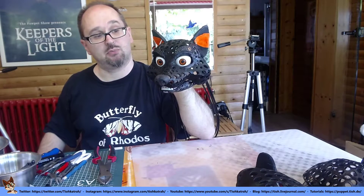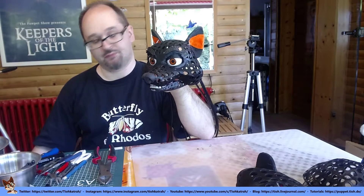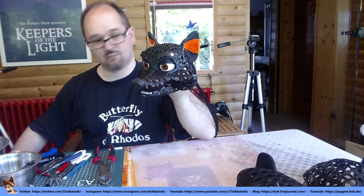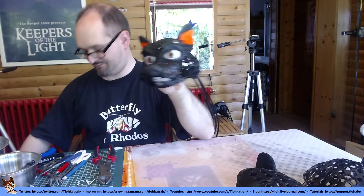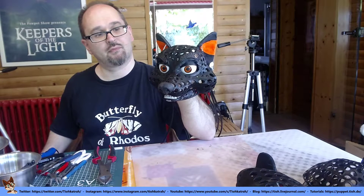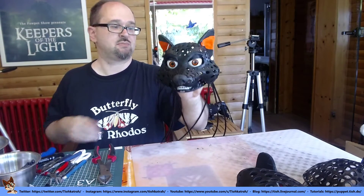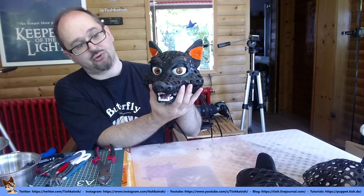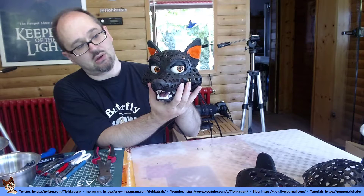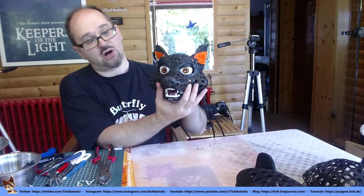All are controlled with Bowden cables, so I push or pull on the end of a cable. Except for the eyes — they are at the moment just manually controlled. So I have a slider here in the back that controls where the eyes are pointing.